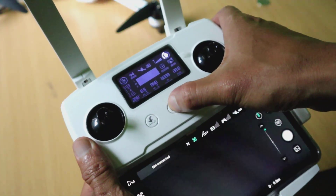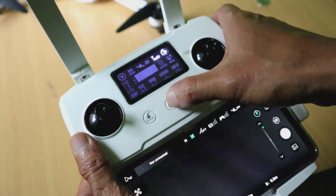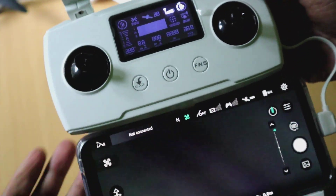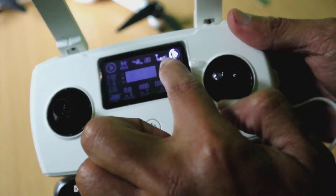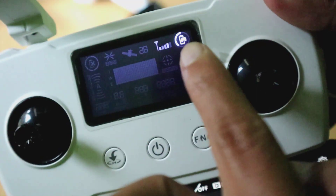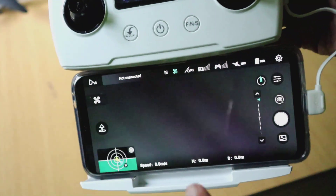Untuk menyalakannya, silahkan tekan sekali, jangan dilepas, kemudian tekan lagi. Nanti akan nyala untuk remote-nya, tapi tampilannya masih berupa sinyal kedap-kedip. Jadi belum menampilkan seluruhnya, karena drone-nya masih belum nyala.